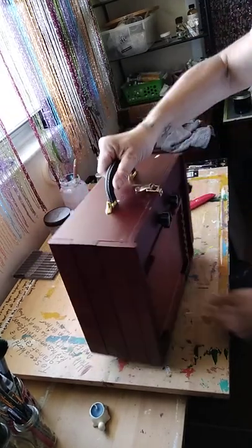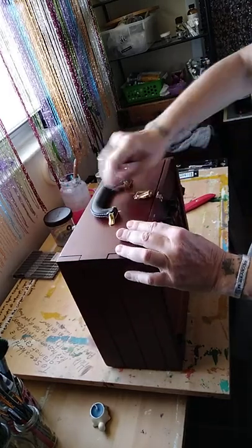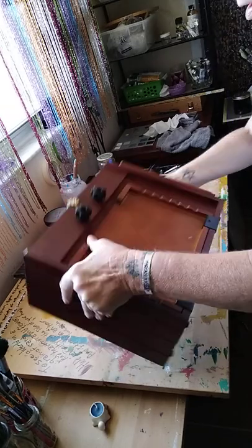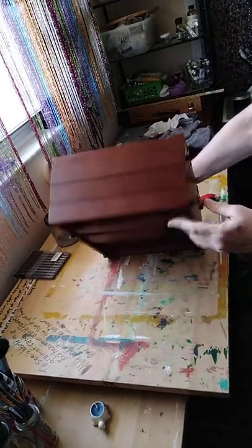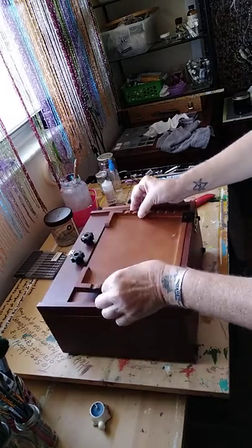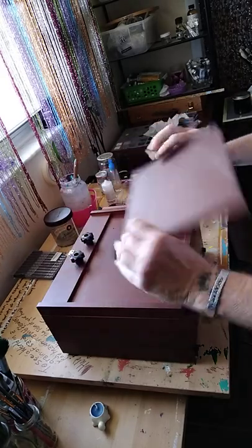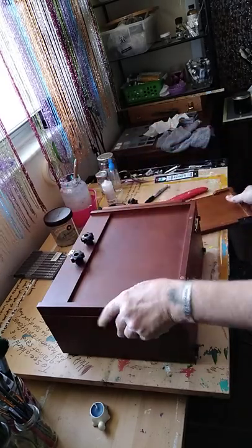Wow, okay — look at that, there's a little stand. All right, let's open it up. It has little legs on the bottom, the same as this, so when you stand it up — oh look at that! Let's see what this is. Okay, it comes off.